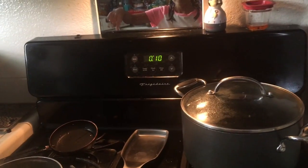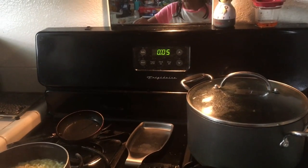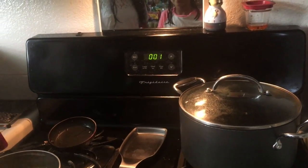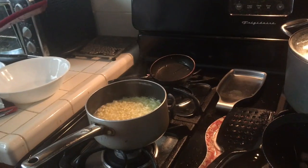Ten seconds. Nine. Here we go. Eight. Countdown — don't leave it in there. Five. Four. Three. Two. One. Okay, turn it off. I'm sorry. I'm not impressed real quick either. Is it tender? Does it look tender? Yeah, it looks tender already.